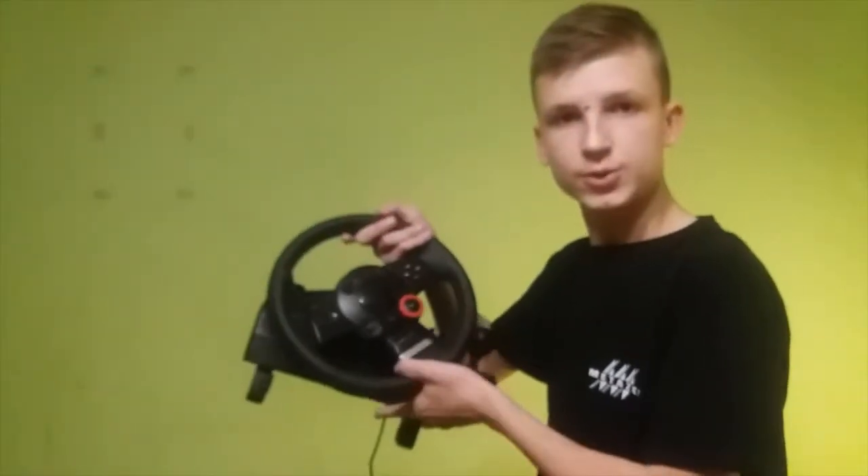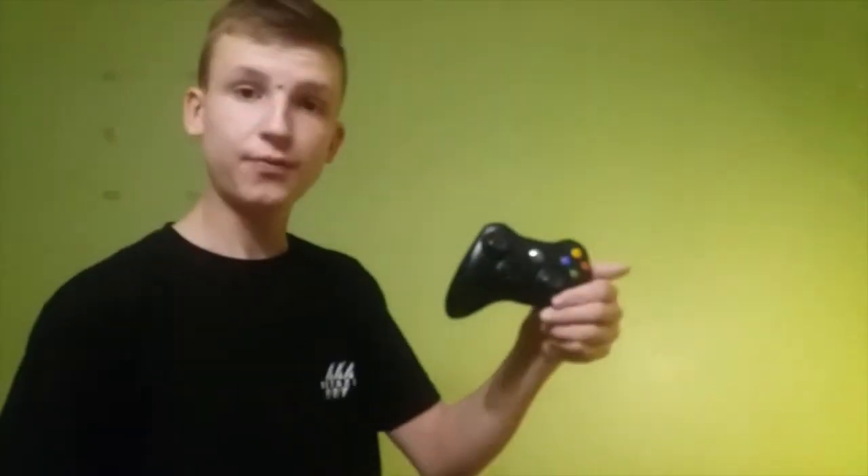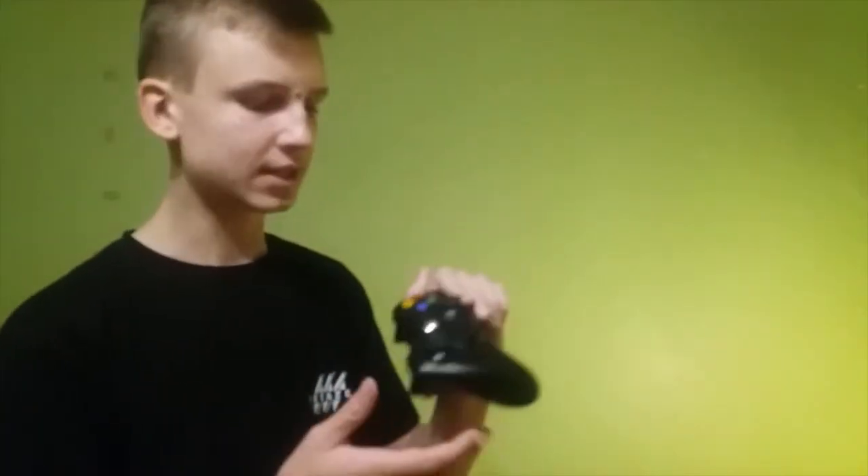The steering wheel Logitech Driving Force GT, keyboard made by Logitech, and the third one is a pad from Xbox 360. This video is made especially for the Trollmule 1 group, and there is also a Trollmule group made especially for Codemasters F1 games fans — you can check both in the description. And now let's go straight for the tests.